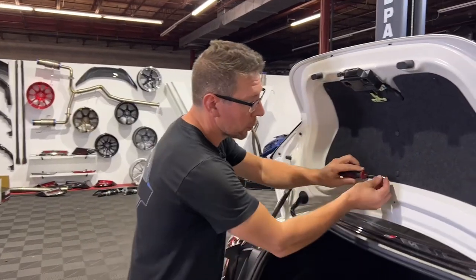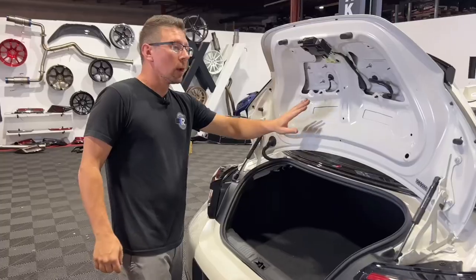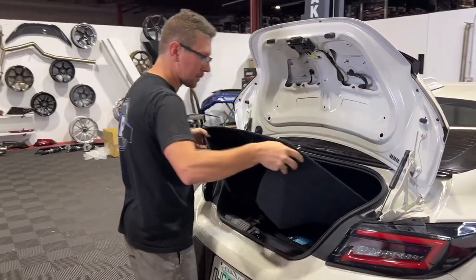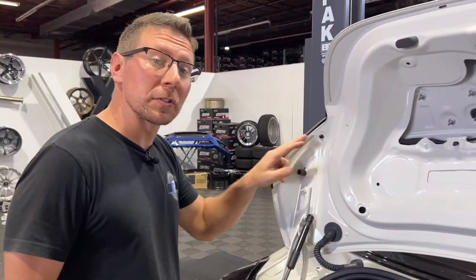With a flathead screwdriver, we're going to remove our seven pushpins that attach our upper trunk liner to the trunk. Once our top felt is removed, we can go ahead and remove our bottom trunk liner. On each side of the trunk, there are going to be two 8mm bolts that we're going to remove.